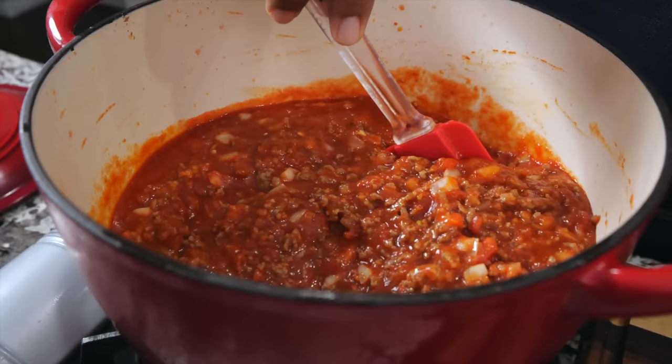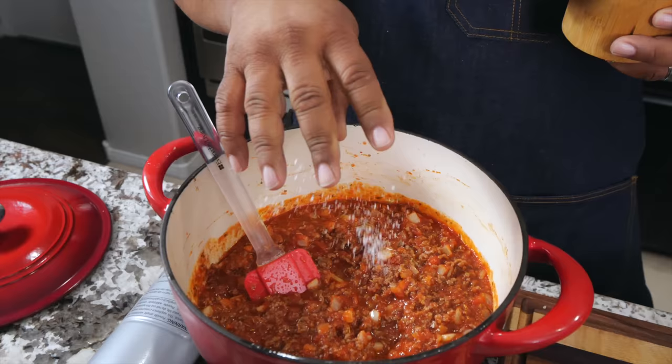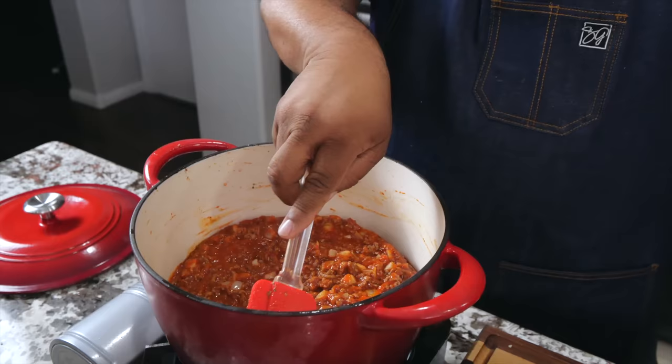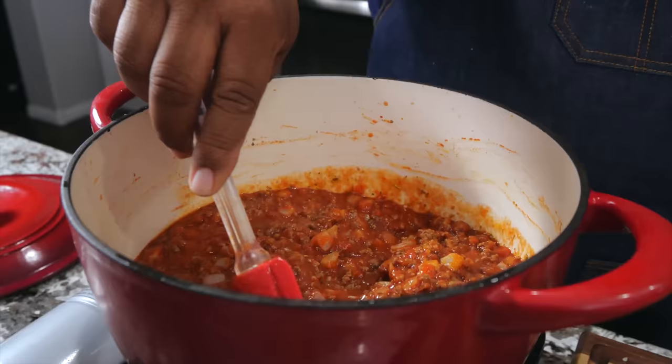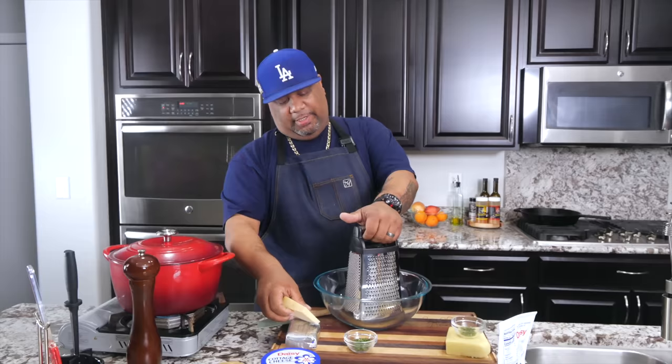Now for my seasoning — because I make this all the time, I know just a couple of pinches of salt will get me right as a base. It's about the way everything cooks and simmers and marries together; then I'll do another taste test. We're simmering now for anywhere from 15 to 20 minutes. Now I'm gonna take my parmesan and start to shred it.